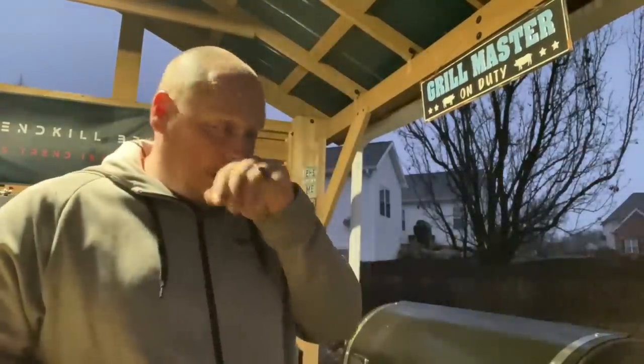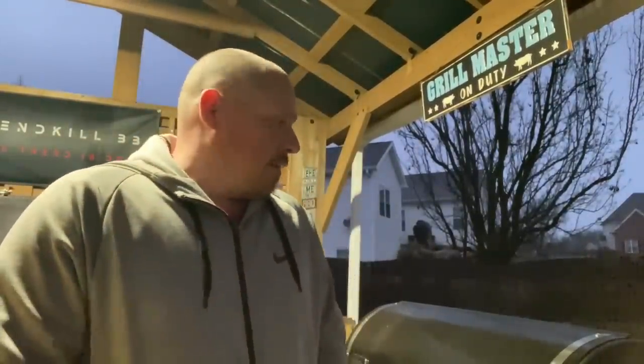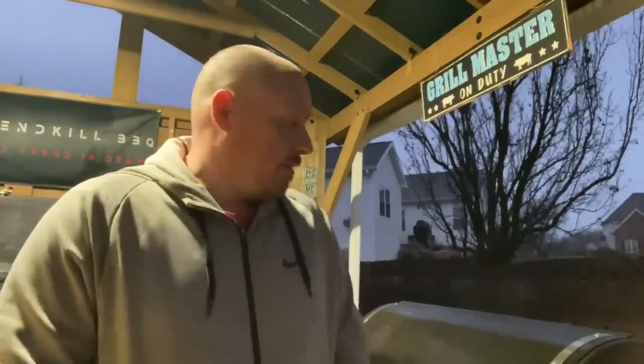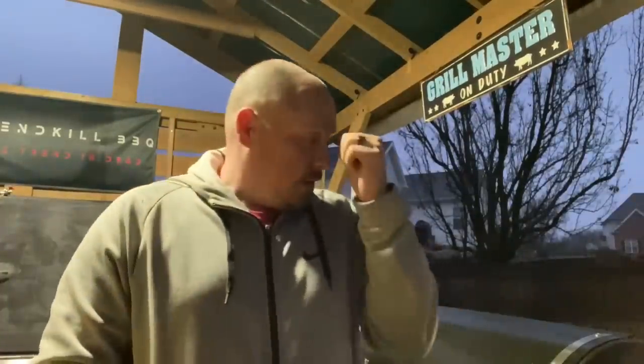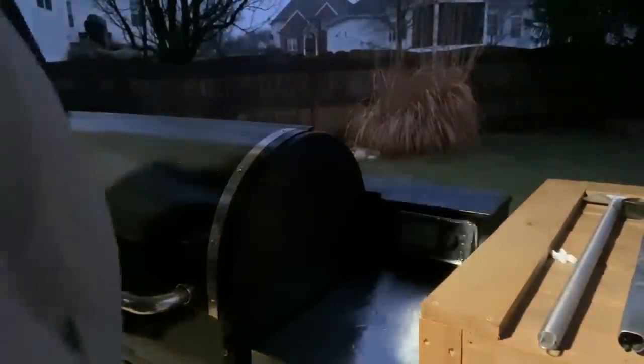Hey boys and girls, tomorrow's my two weeks — I typically do my grill maintenance every two weeks, try to keep it on schedule. I did actually have that one day where I cleaned it out when I did the silicone and things like that. It's been pouring down rain all day long, so we're gonna just keep rolling. We're gonna do some tomahawks tonight, do a nice reverse sear on them. Let's grill in the rain — I'm going to fire this bad boy up.